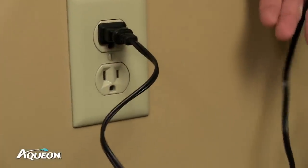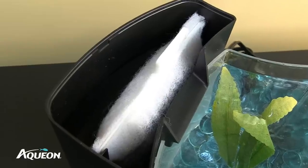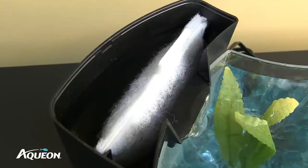Plug in the water pump. Be sure to include a drip loop in the cord. Once plugged in, the filter body will slowly fill with water. This process will take 20 to 30 seconds.